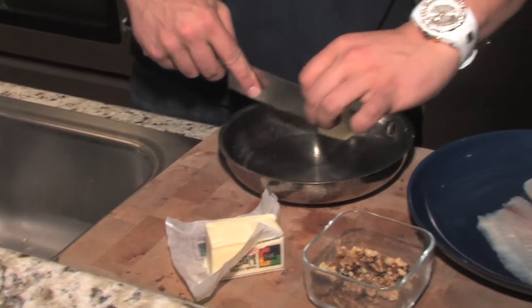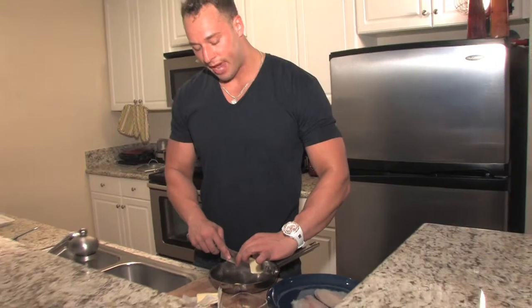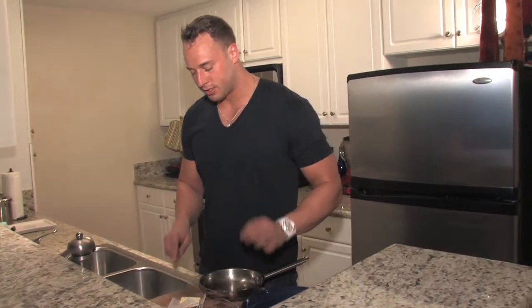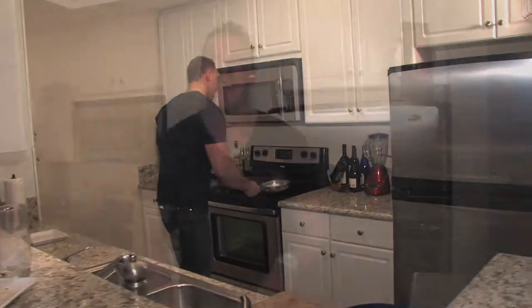We're going to put in two tablespoons of butter. Now this is a really low fat dish. There's no fat in the tilapia, but there's all good fats coming from the walnuts. First we're going to get this cooking and get it browned up. We're going to coat our tilapia with a seasoned steel cut oatmeal.